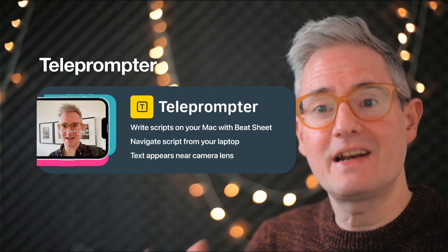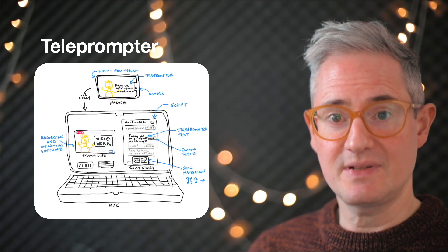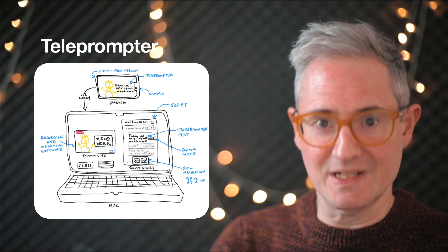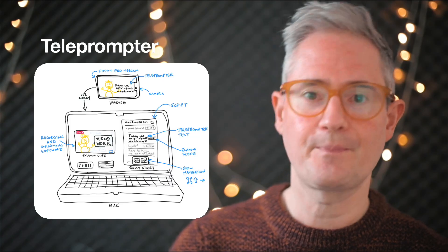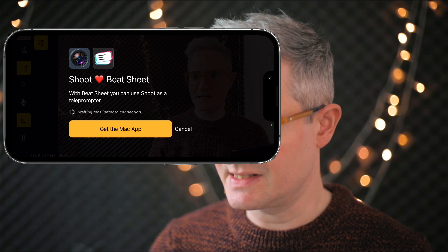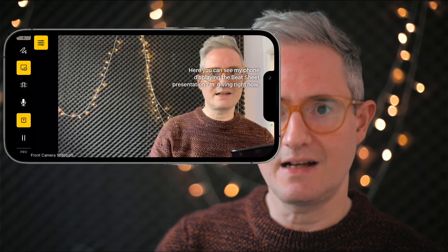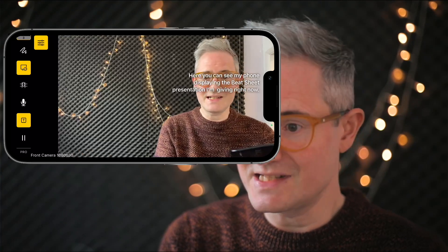You can also use Shoot as a camera and a teleprompter at the same time. You'll need my Beat Sheet app for Mac to make this work, but it's a workflow I love: you have your phone as the camera, your laptop for your script, you navigate on the keyboard, and you can see the text on your phone. I'll show you — once connected to Beat Sheet for Mac, you can see the text of the presentation updating as you go backwards and forwards.